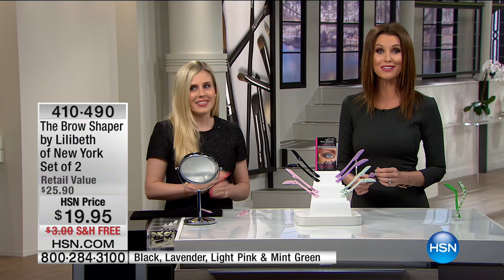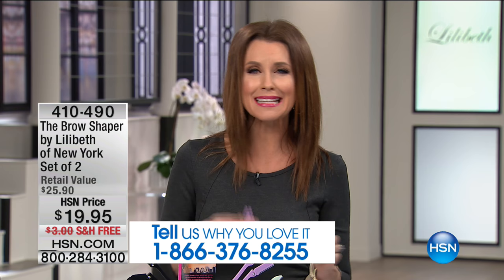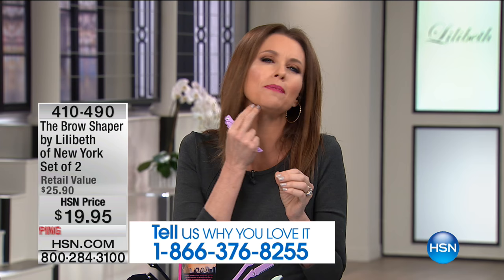If you use the Brow Shaper, we'd love it if you'd give us a call. Tell us what you love about it, how it has transformed the way you wake up, the way you get ready in the morning. No more tweezing and plucking. The worst hairs are the ones you can't see — they're in those little spots and you can't get them. This gets them without you even having to look, and it's totally safe.